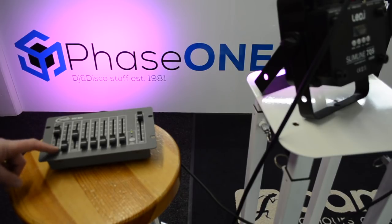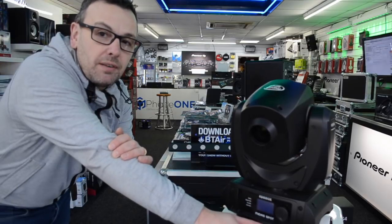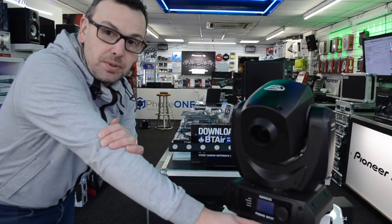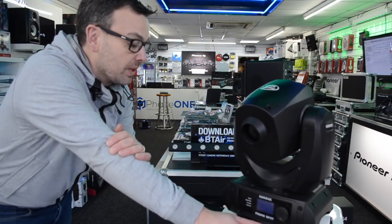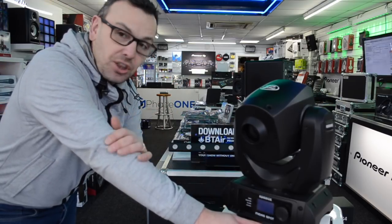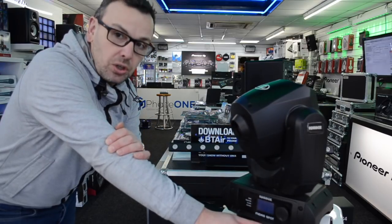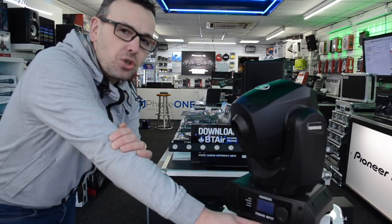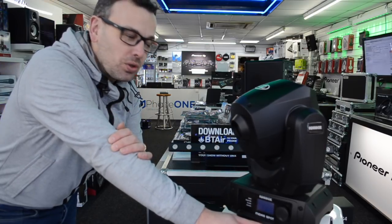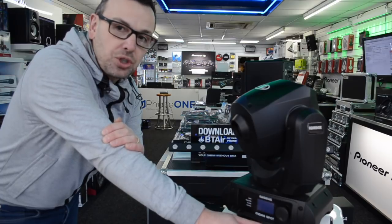Now let's get a little bit more complicated. We're going to put this onto a moving head fixture — the Equinox Midas Spot. I'm going to show you how I can take simple, limited control of every single channel this unit has to offer. It has three channel modes: one-channel mode, ten-channel mode, and thirteen-channel mode. Obviously we can control more functions using thirteen-channel mode. The one-channel mode is unusual — it will let you access all the built-in show modes, and I'll show you how that works too.